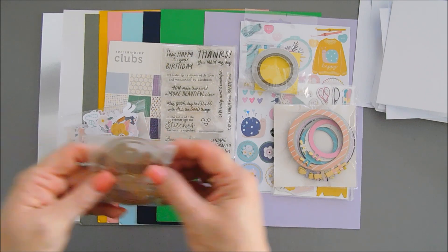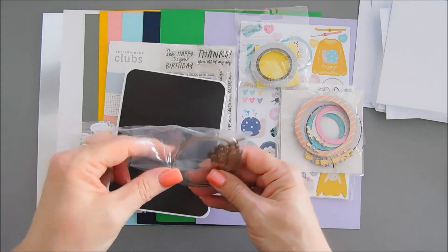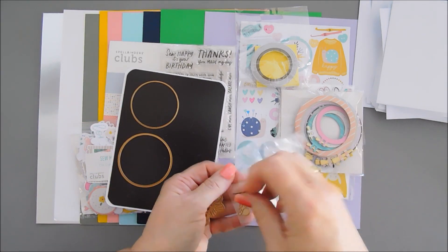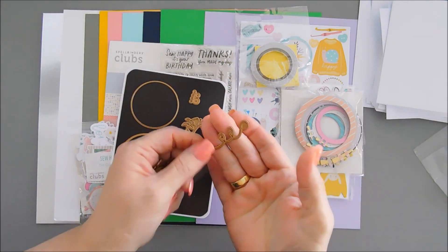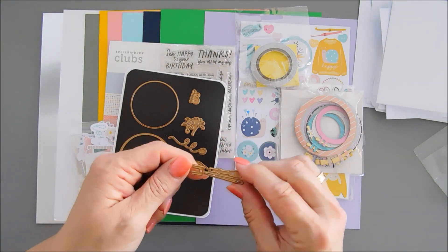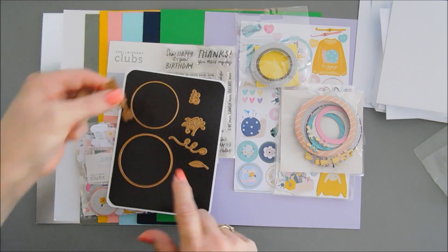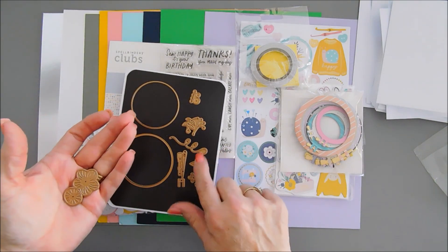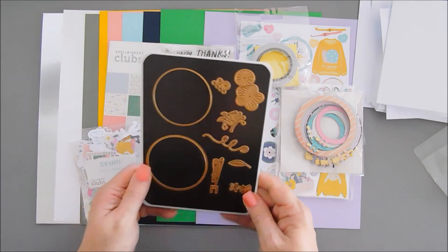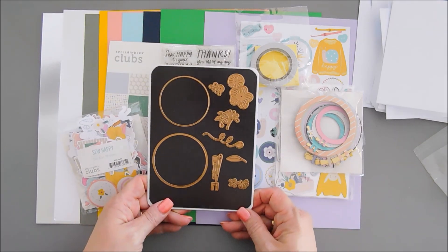Last but not least, we have our dies. You get two different circle dies, which are always nice, plus some florals — Spellbinders florals are always fabulous. You get some swirlies that look like embroidery floss or thread, a needle, and two pieces that actually create an embroidery hoop together. You also get leaves, flower stems, flower centers, and some fun flowers. Let's take some colored cardstock and create our embroidery hoop and die cut everything out.